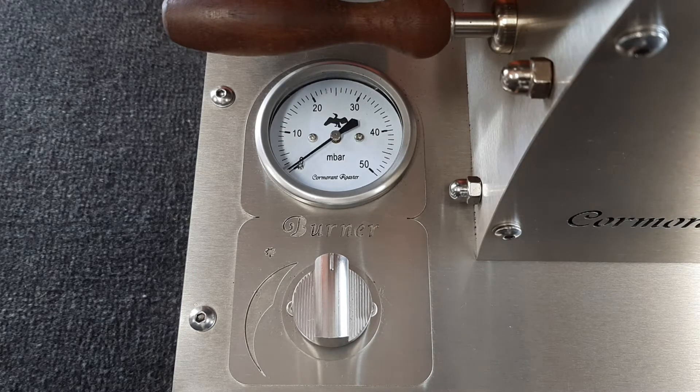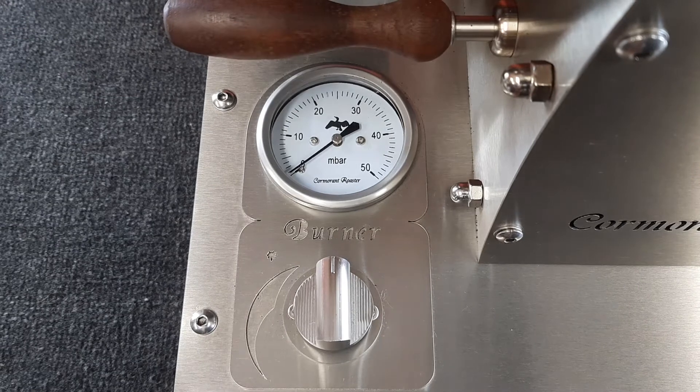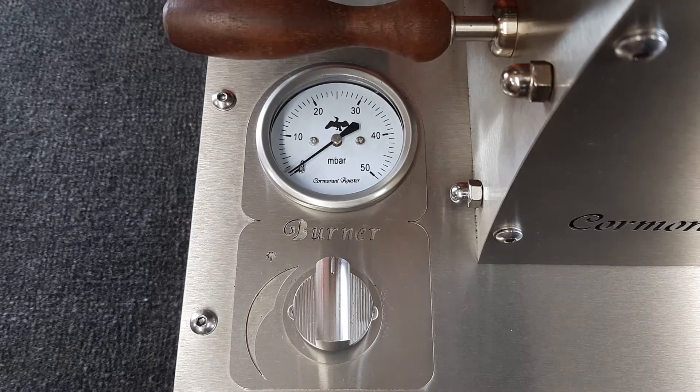Welcome to Command Roasters. Today I just want to quickly show you how the ignition system works and how to control your gas flow on the Command Roaster.